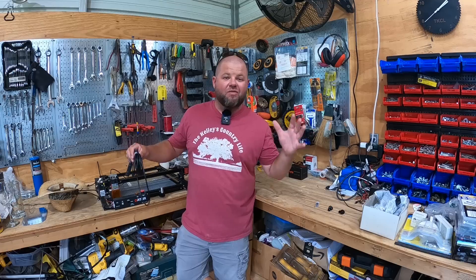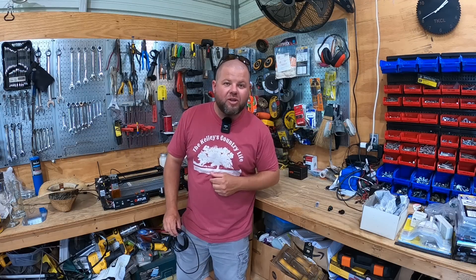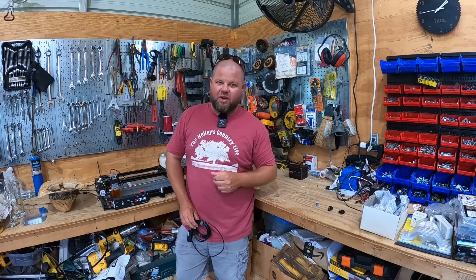Welcome back to the shop everybody. My name is Andrew and you're watching the Killers Country Life. If this is your first time viewing the channel, thank you so much for stopping by and checking us out. Subscribe if you like the content.